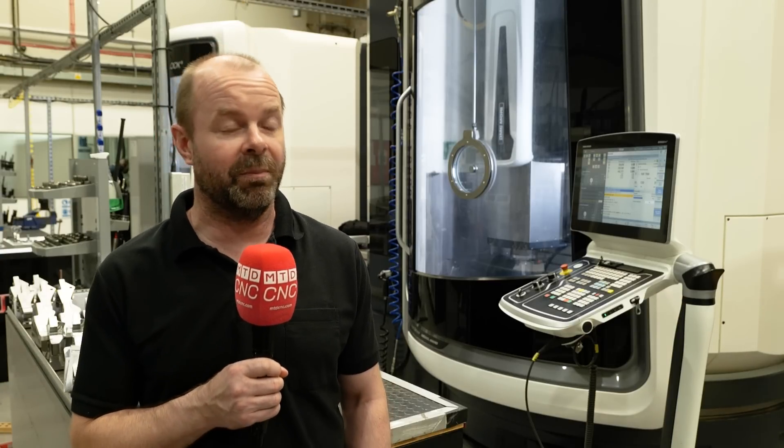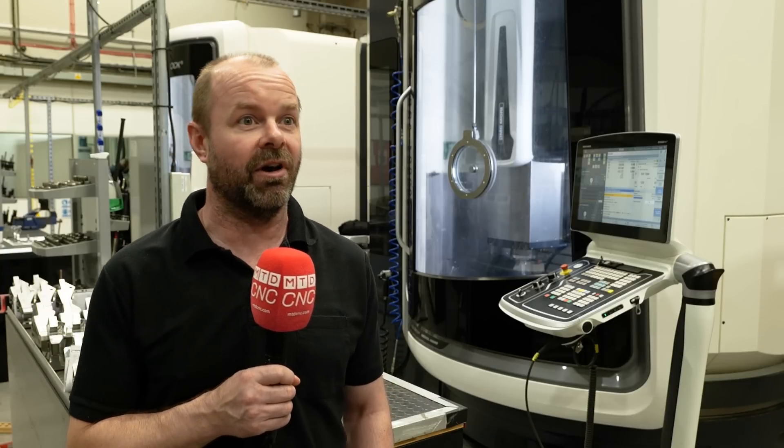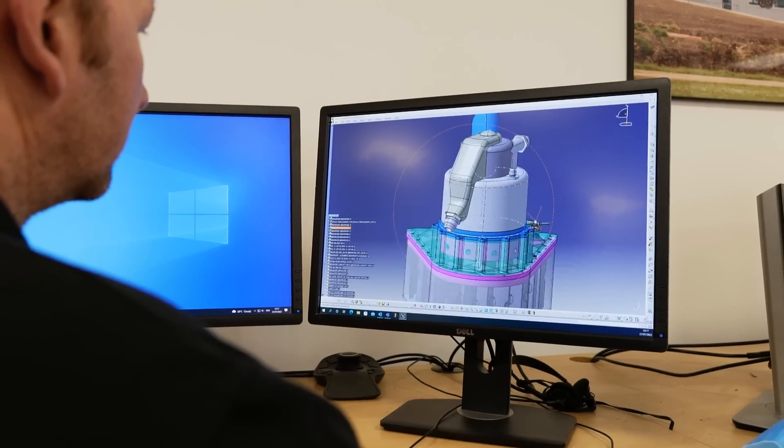With the machining knowledge that I've built up over the years, knowing how to do something is different from knowing how to program it. But now I've got that programming knowledge, we do all the programming in-house now.